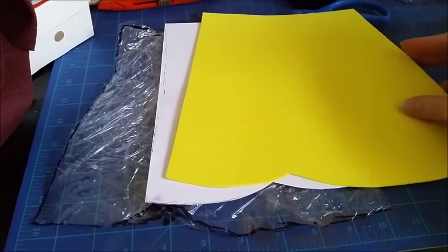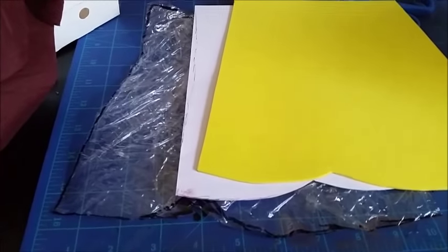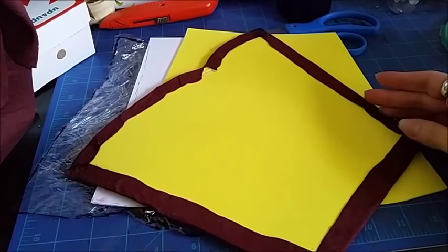Then I transferred that onto my foam and treated the foam however I wanted to. In the case of Texacabra, I had pieces that were either painted or with fabric. What I did is I just sandwiched fabric on one side and felt on the other.